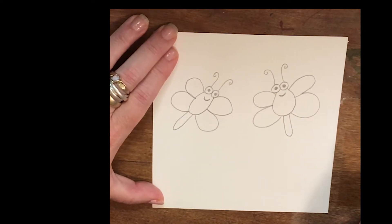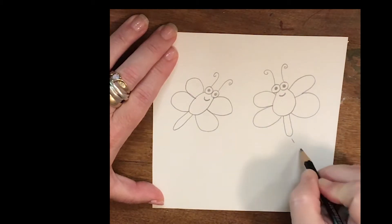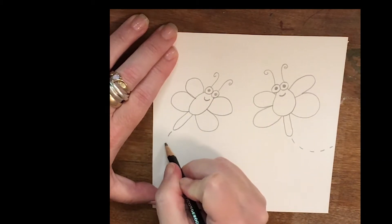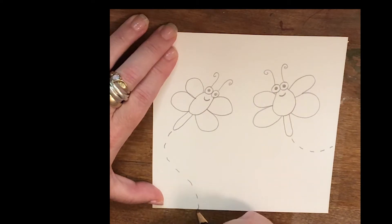Now if you want to make it look like these doodlebugs are flying in from the side of the paper, you just add a little dotted line that goes right off the page. Maybe this guy came in from down here.